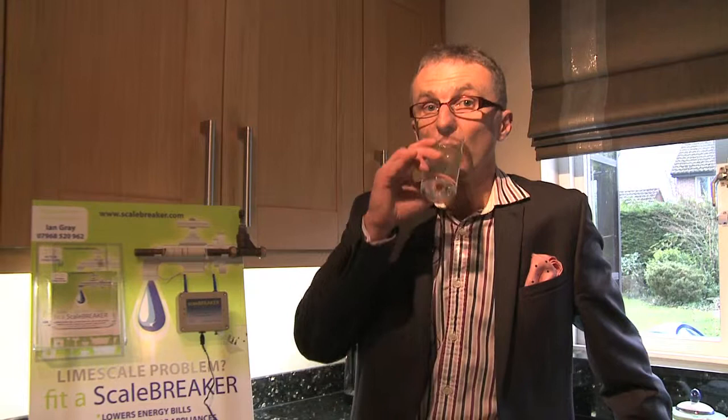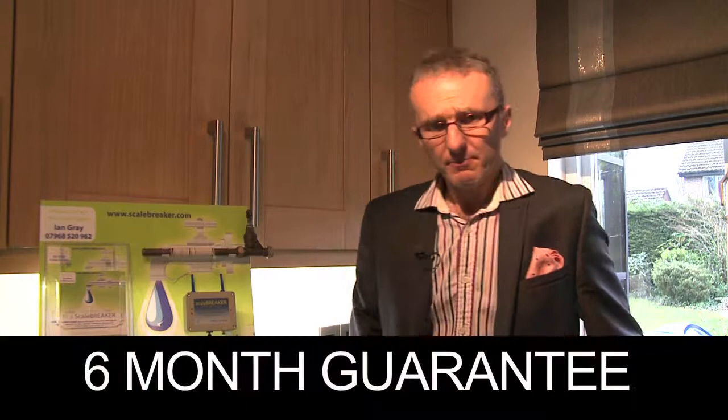Well that's about it. We'll give you a six month money back guarantee and five years warranty on each unit. And if you live within a 50 mile radius of Cambly where it's manufactured, I'll even come and fit it for you. The number's on your screen now so why not give us a call. That's scale breaker.